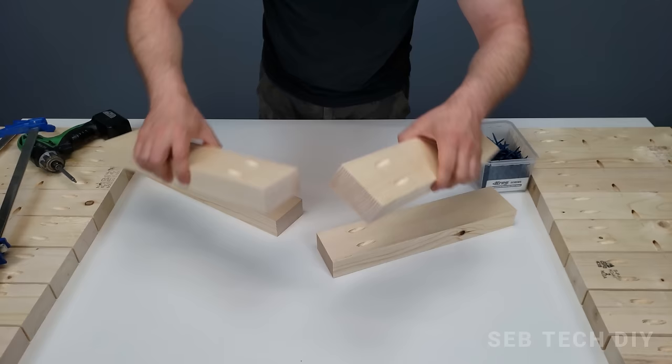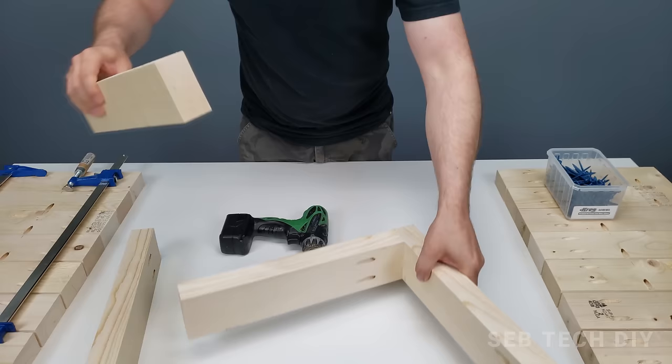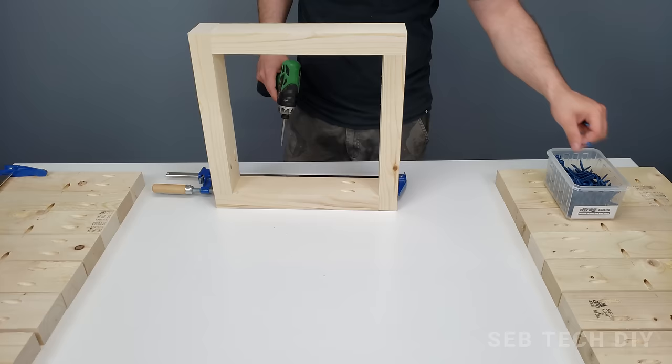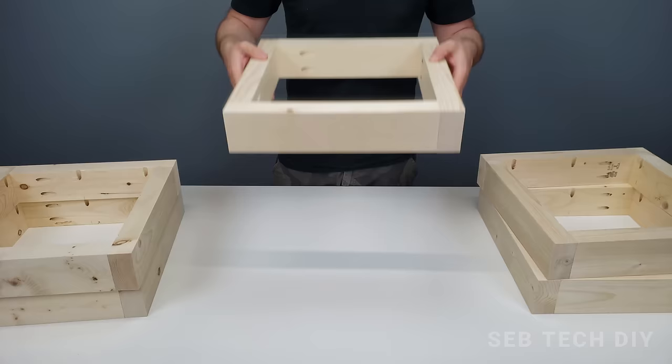I start by assembling the four pieces that will make the top of our planter. These are the ones with only two pocket holes. I start by assembling two corners, then complete the whole square. I use a clamp to make the work easier so nothing moves when I screw the parts together. Once done with the top part, repeat the same process with the 16 other pieces and we are ready to assemble the five parts together.